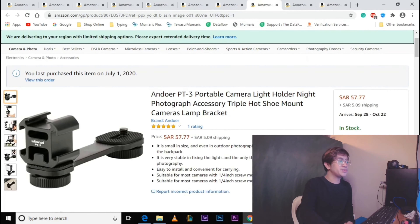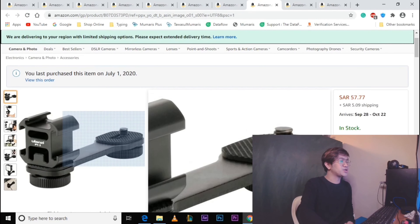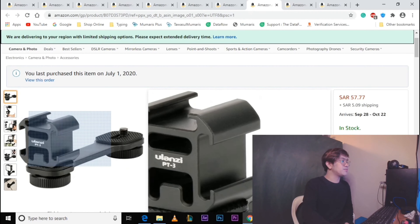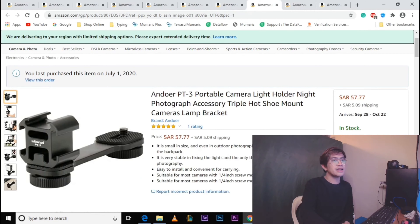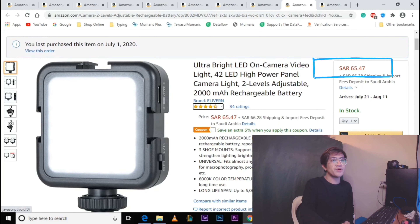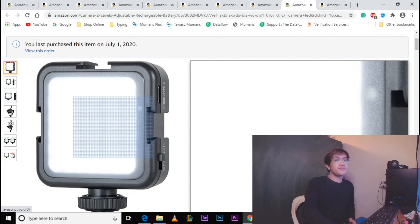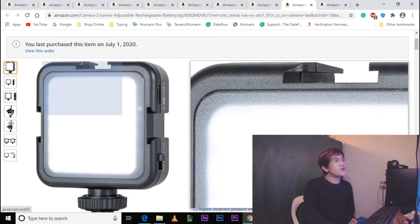Next item is yung camera light holder — kailangan natin ito na i-attach sa ilalim ng gimbal natin para mailagay natin yung ating LED light. Itong item na ito nagkakahalaga ng 57.77 Saudi Riyals. At ang last item is yung LED light na nagkakahalaga ng 65.47 Saudi Riyals. In my case, thank you sa sponsor — kay Brother Chef Chesfer — sya yung nagbigay ng LED light.